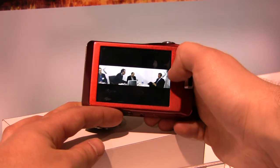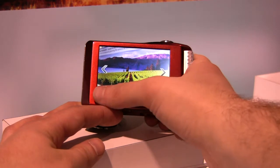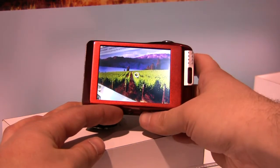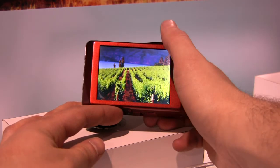We've got some business folk doing business-y things. And that's zoom out, zoom in, zoom out.